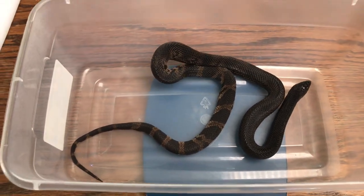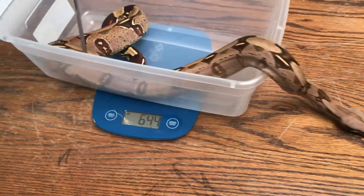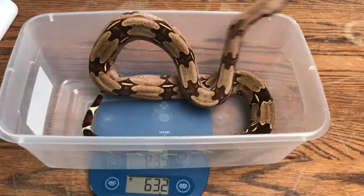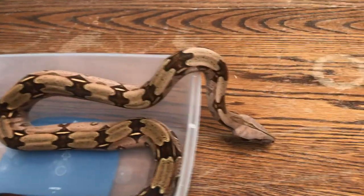This is kind of an accurate weight — Miss Pepper's being a bit difficult. There we go, 633 grams, and she is out of here.